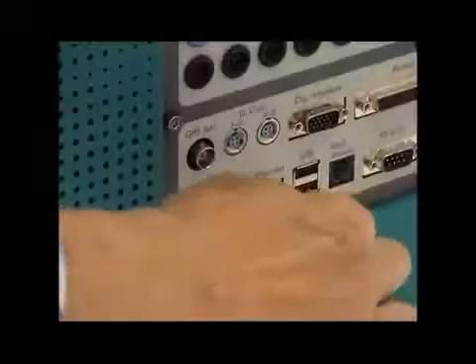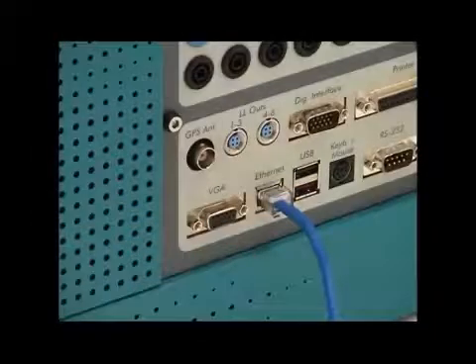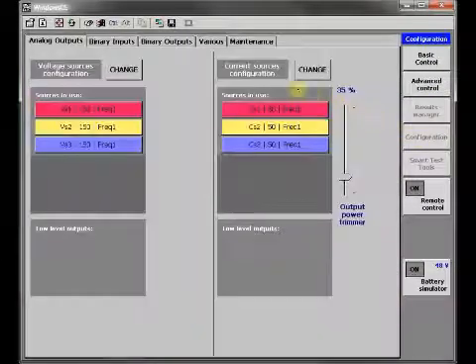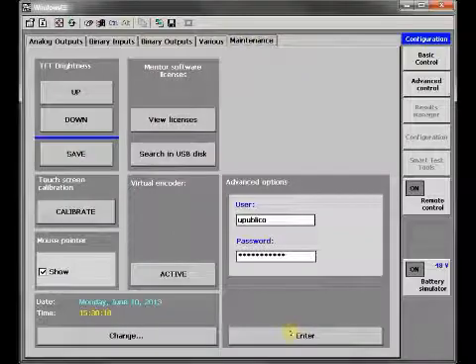Maintaining your Mentor 12 software up-to-date is just as easy. Connect your unit directly to a LAN port with internet access, navigate to maintenance in the touch screen, and press update.